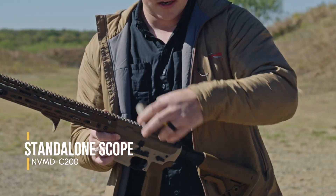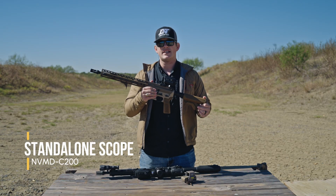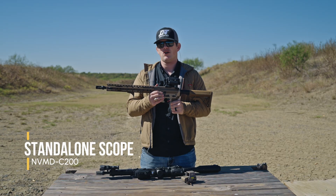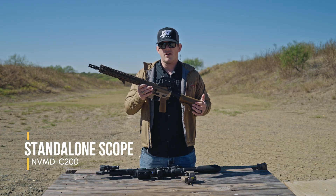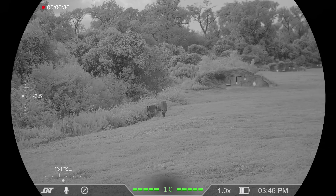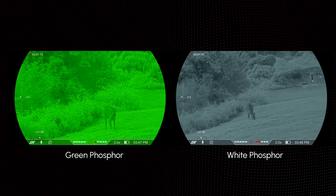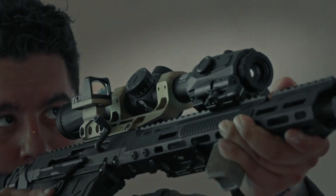Next up is the standalone mode. If you don't have a red dot and want to run this by itself, it is its own standalone unit that can be used as a digital day or digital nighttime red dot. If you pair it with your favorite IR illuminator, all magnification options still apply. You'll also have access to four color palettes: full daytime, black and white, green phosphor, and white phosphor. The green and white phosphor are simulated color palettes that are very accurate to what you would see with analog night vision.